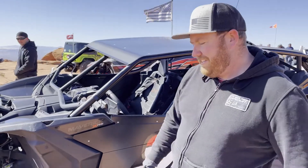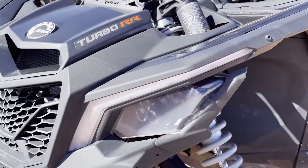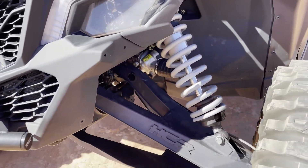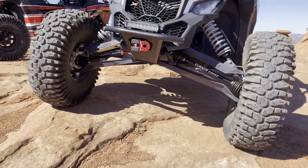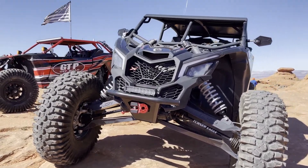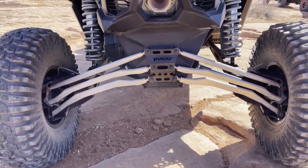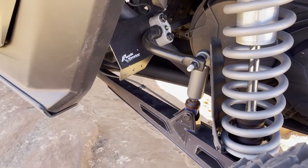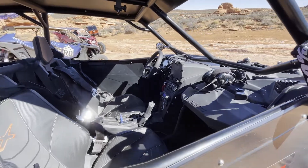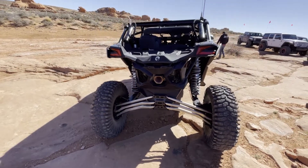2020 Can-Am X3 Turbo RR — from front to back it's completely built. Can-Am Winch, Halo 30 Div, Turner RCV 33-Split Axles, a lot of TMW stuff, GUSA kits, doors, HCR arms, A-arms, trailing arms, UTVPros cage, springs — all the good stuff. So I think if you build them right, they're a lot of fun.